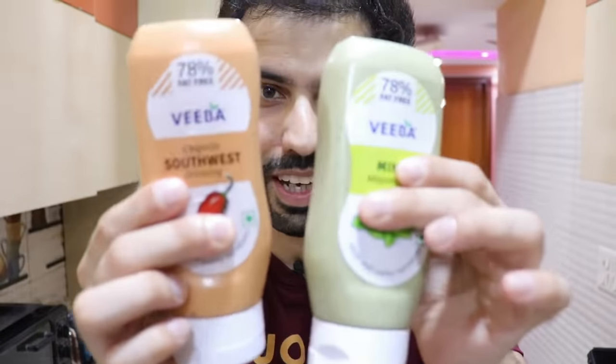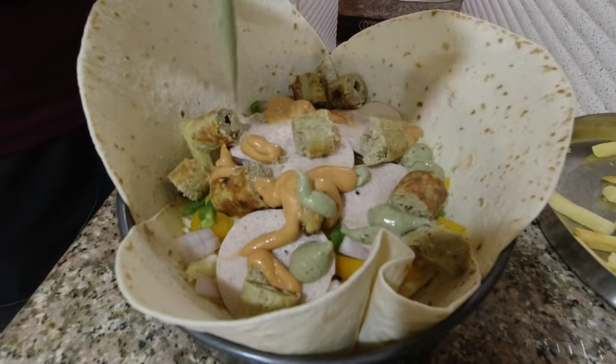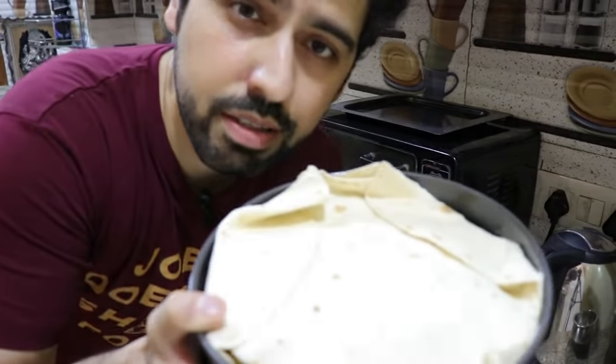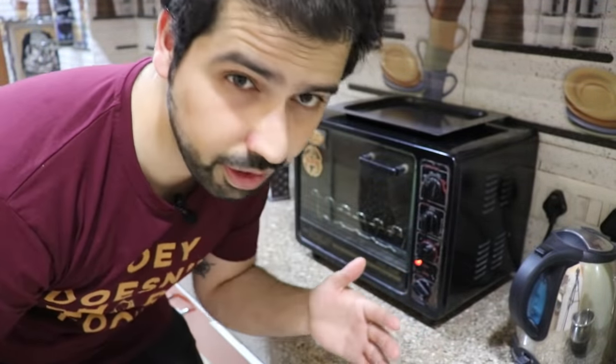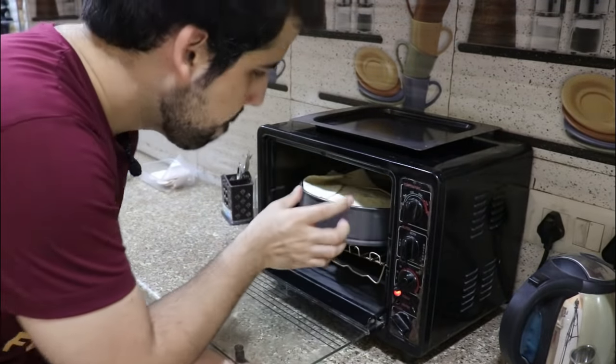I'll add two new sauces — this is mint mayo and this is chipotle southwest dressing. So let's add some more fries. We'll lock it well. Now, let's add it to 180 degrees and bake.